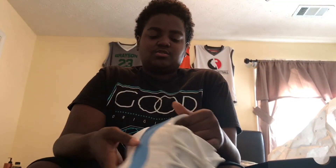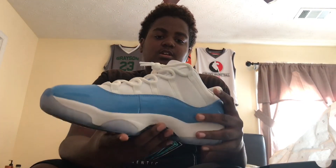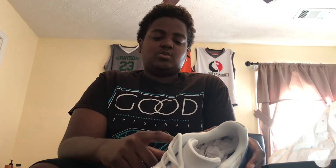One of the first things I want to point out is the patent leather on this shoe is a lot different from other 11s, and it's really smooth. The thing they changed this year on 11 lows — they used to have a mesh upper, but they changed it to a leather upper on these, and the closing ceremonies.